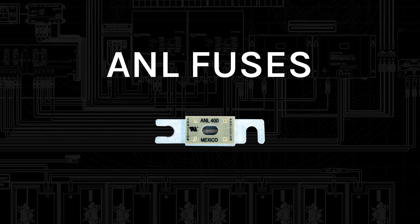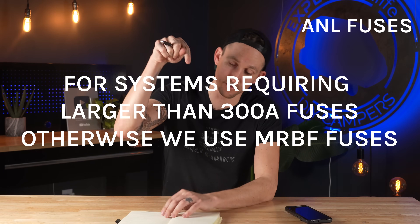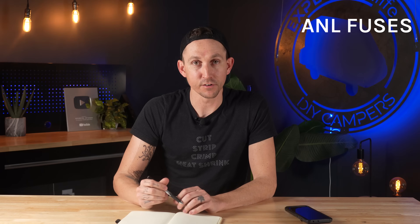Next up is ANL fuses, and these are what we use between our battery banks and the rest of our system as of today. They have a voltage rating of 32 volts, although there is an 80-volt version available, and they have an amp rating of anywhere from 50 amps all the way up to 750 amps, so they can handle a lot of current. Their AIC is 6000, which is actually just a little bit less than an MRBF fuse, but we use the ANL fuse any time we would use an MRBF fuse for main system protection — except where we may need a 400-amp fuse, like in the majority of our systems that have the 12-volt version of the MultiPlus 3000 inverter charger.